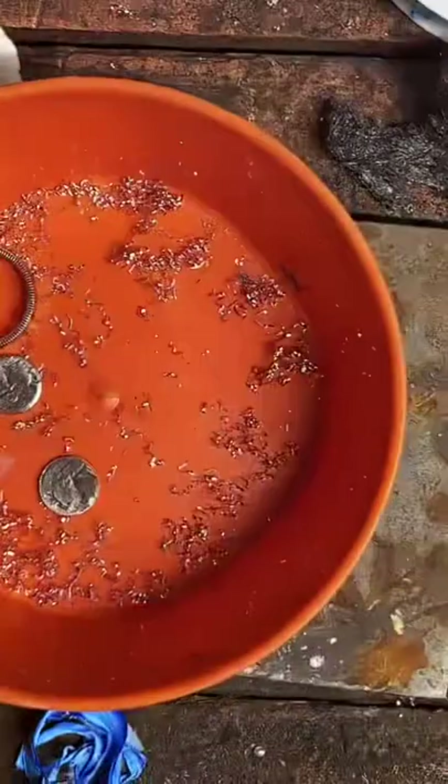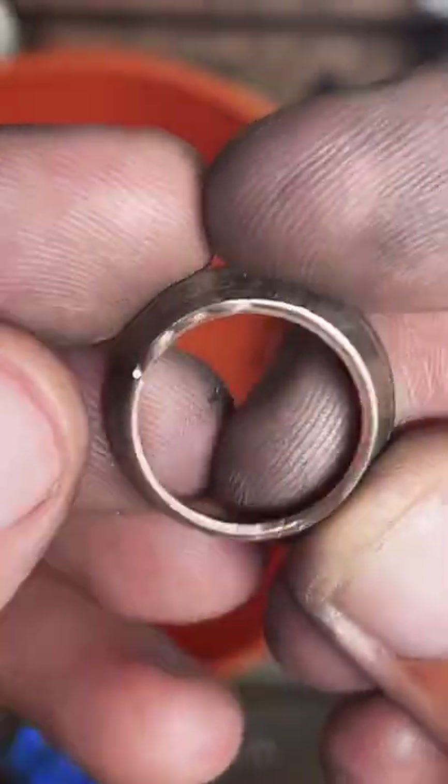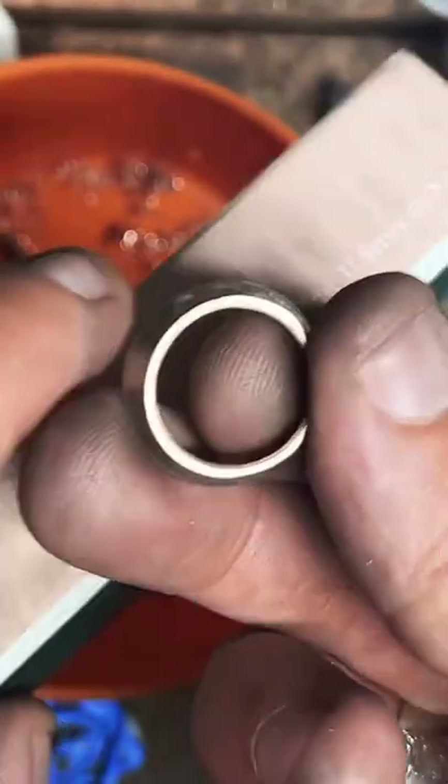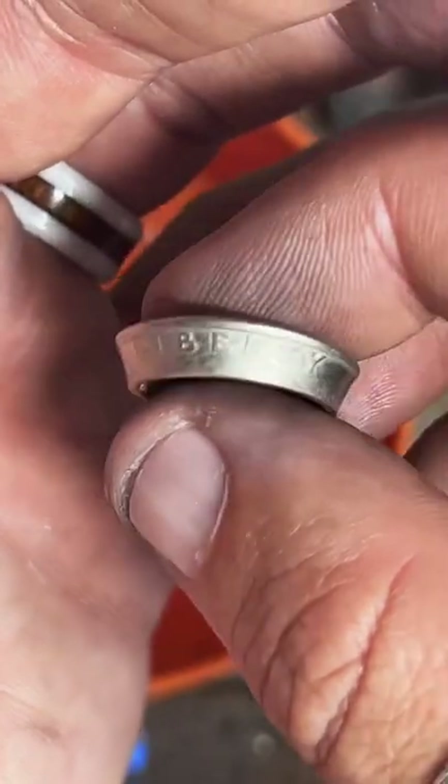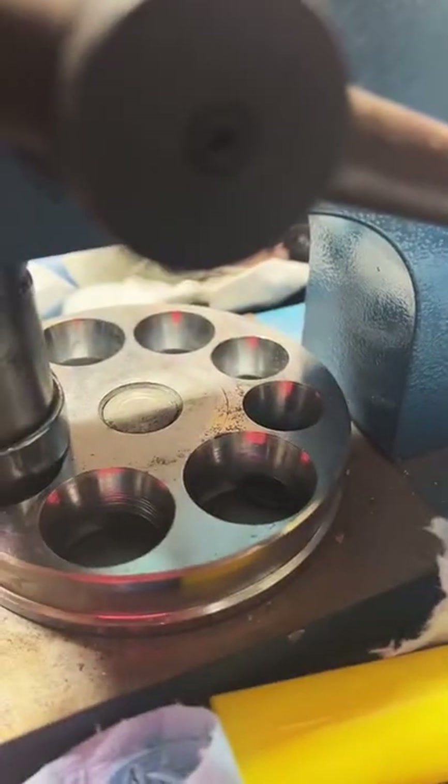Usually coins split because I haven't paid enough attention to the cut edge. You can see there are little dings and scratches in it — if I don't smooth this out enough, there are already scratches, and when I start stretching it just splits along the line of that scratch. This right here is a very important step. Also annealing — heating them up to soften the metal — is a good way to prevent splitting. With copper clad quarters I usually don't have to do it unless it's a really big size, like a 13. With this one being a size 11, I can probably get away without heating it up.